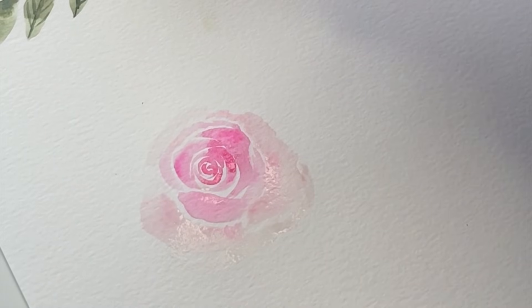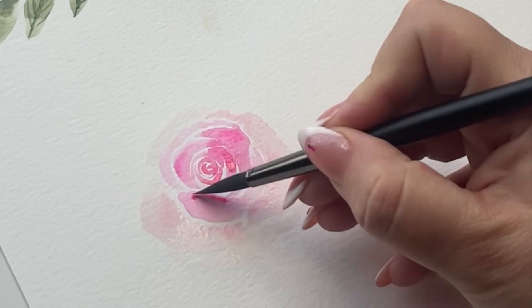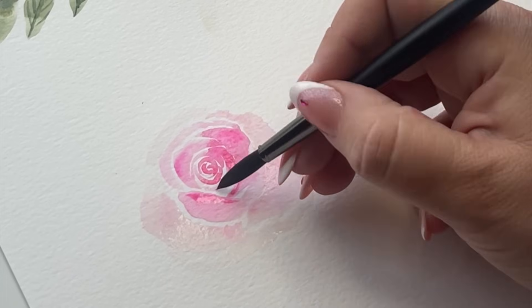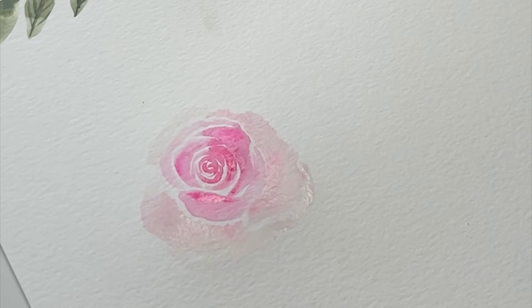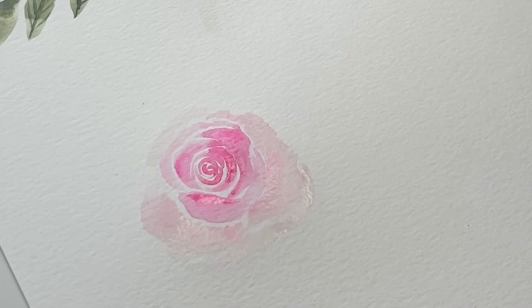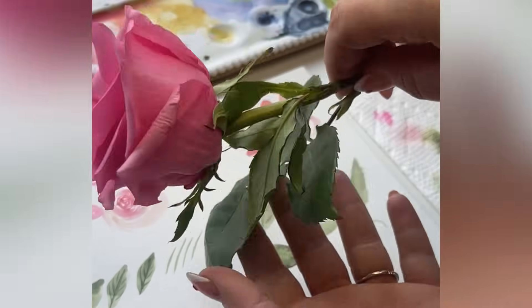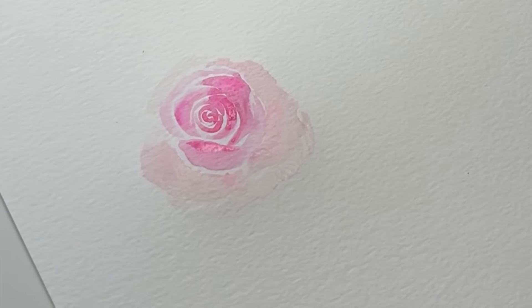The petal dried a little, so I added a little more water — it was still damp but not damp enough to create the bleeds I wanted. I'm going to drop in some more pigment so that these have a little more contrast in the center there. Now we are going to go in with our green — I'm using a sap green mix; you can use whatever green you like.